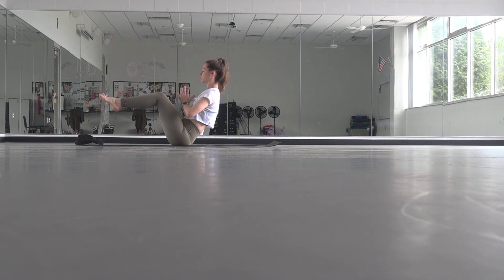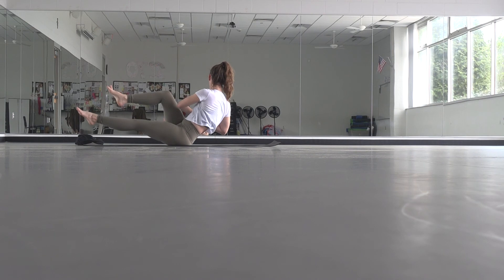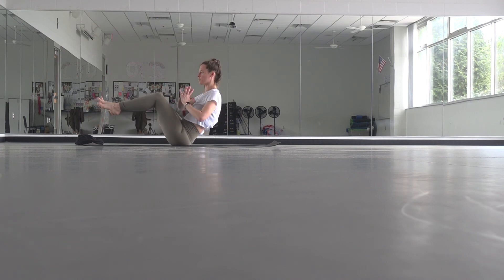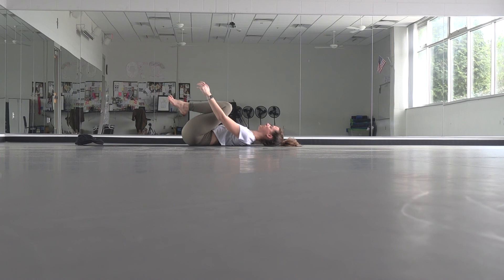Bring your hands to your heart. Twist to the right, come back to center. Twist to the left, come back to center. One more time — twist to the right, maybe extend that left leg. Come back to center. Twist towards the left, maybe extend that right leg. Come back to center, hold, breathe, inhale. Then let it go all the way down onto your back, pull your knees into your chest, rock a little side to side.